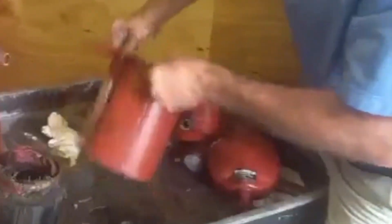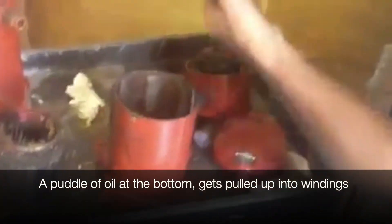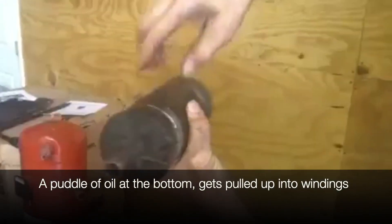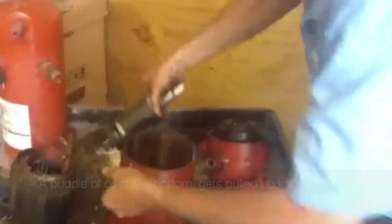What happens is this thing is sitting here spinning inside a puddle of oil. If you look very closely there's a puddle of oil down here at the bottom. This thing is spinning — it's pulling up oil inside around the windings. Here are your windings, and it's spinning.